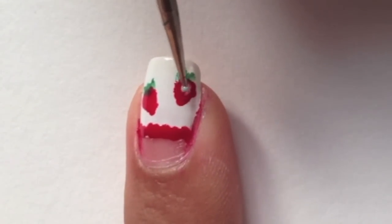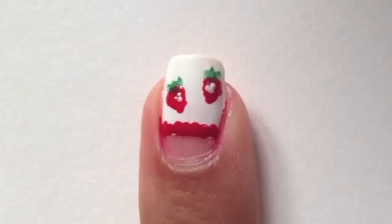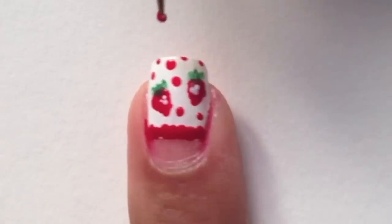With a dotting tool dipped in white polish, dot on some dots for the seeds on the strawberries. Then with a dotting tool dipped in red polish, dot on dots on the white polish like this.